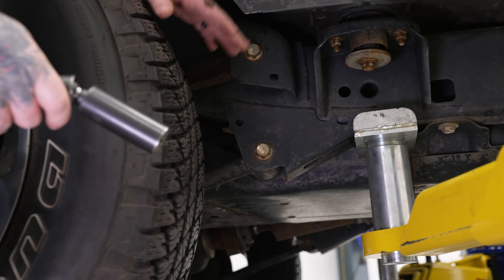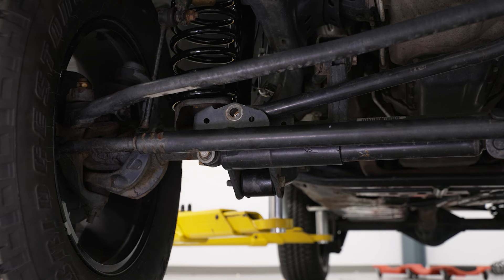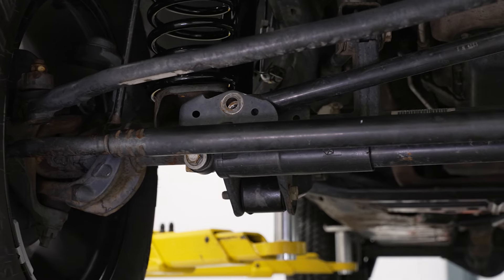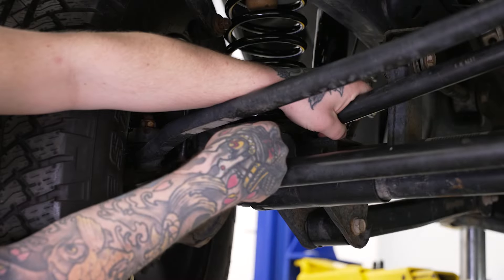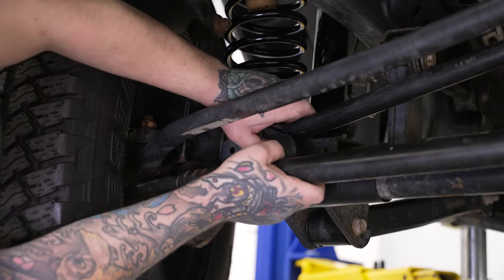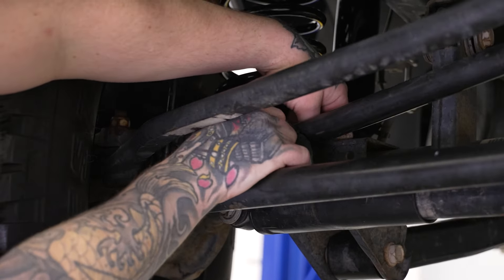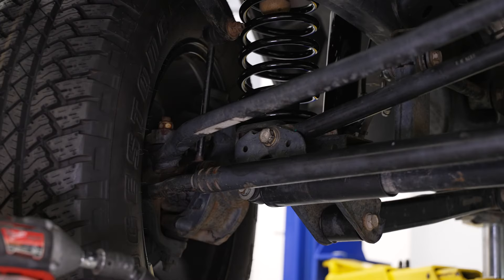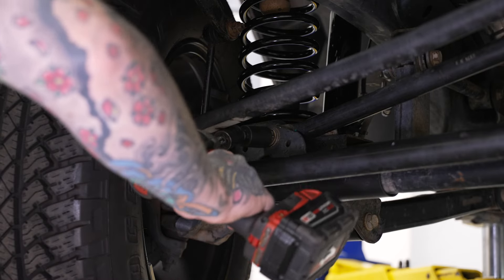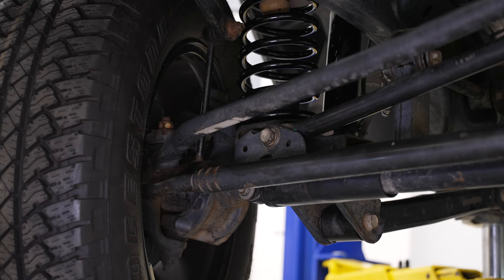Do the same thing for the other side, and remember to always refer to your manufacturer-specific torque setting for all of your hardware. Now we're going to use our steering wheel to help line up our track bar. We'll show you what that looks like when the steering wheel is moving — it's going to line the track bar up with the mounting point. Once we have that lined up, get our bolt and flag nut back in place and bolt that down. Grab our 21mm socket — you may need to add a swivel adapter because your steering will be more in the way. Then follow your manufacturer torque spec and torque that down.